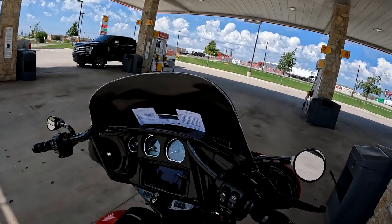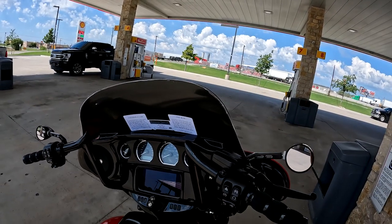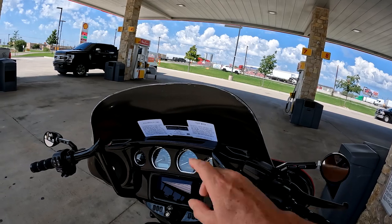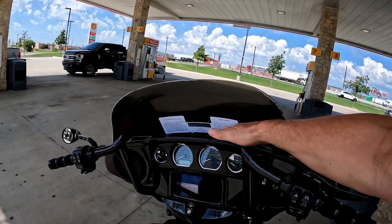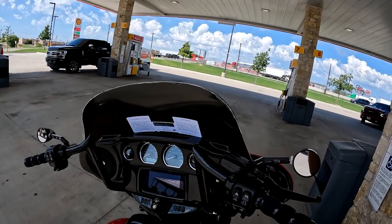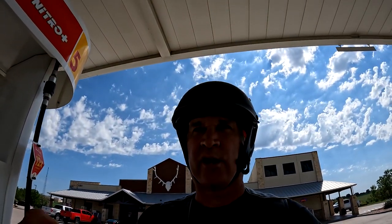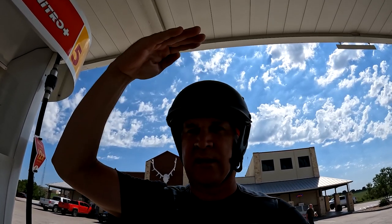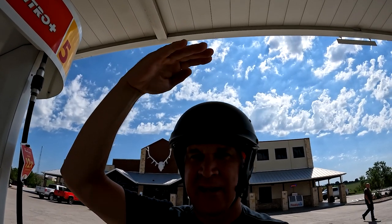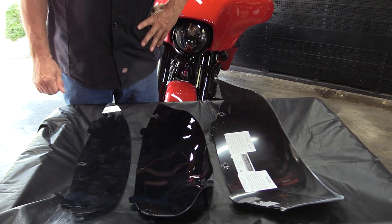I've still got the plastic on it because I want to make sure it's the right windshield — just going by their test ride instructions. It has done well. The ceiling — where the wind is — is way above my head, so I'm not getting anything. I can actually hear my stereo a little bit better too.